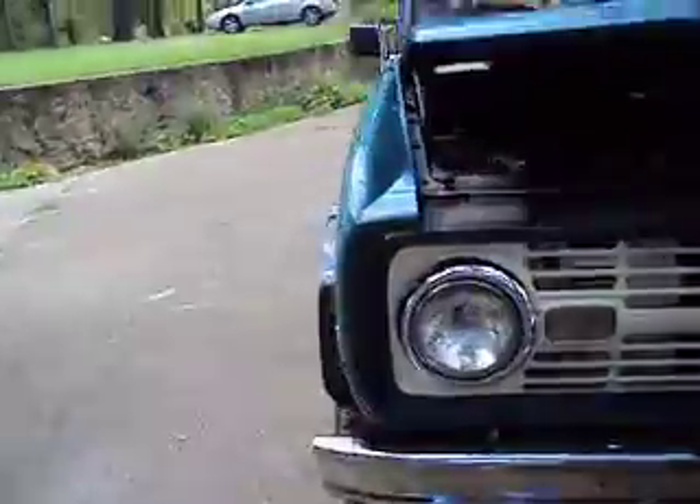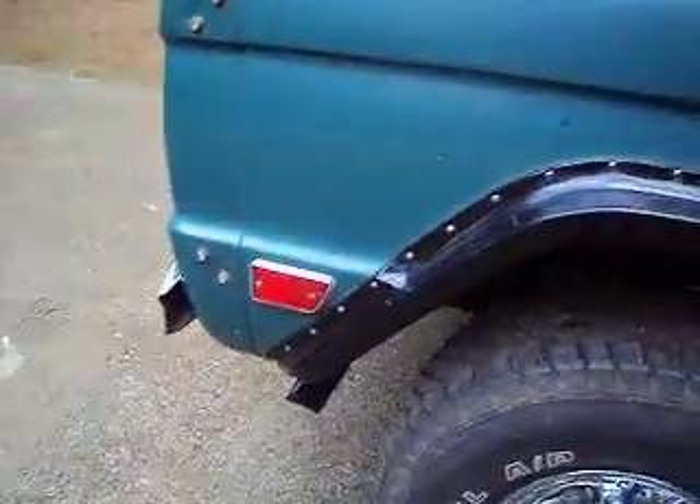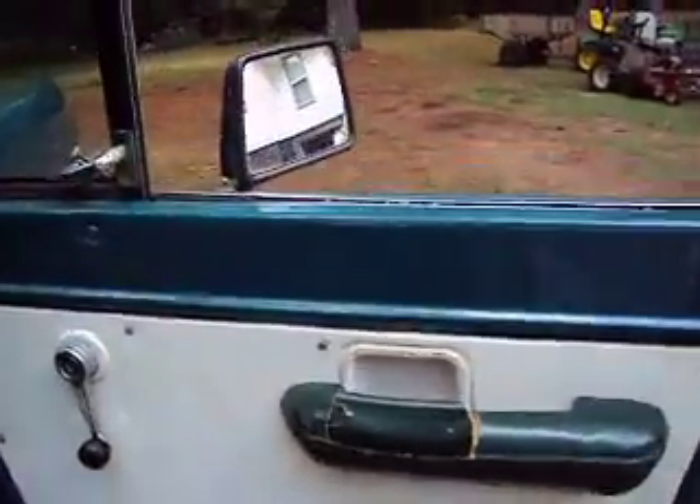I'm going to take y'all inside the engine compartment here. He put a for-sale sign on it and ripped it off. He was going to repaint it but wanted somebody to see the condition of the body — nothing is being covered up. You can see underneath there's no rust. This vehicle has never been up north, and has really never even been off-road. It just looked really pretty sitting in his garage.